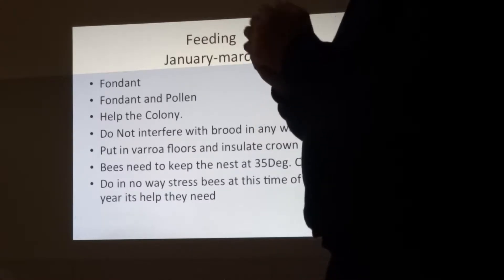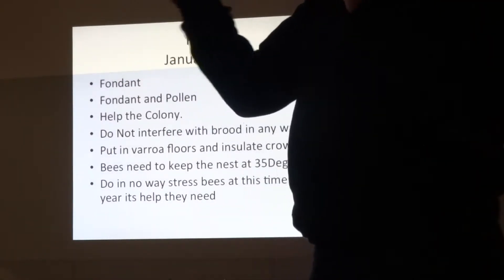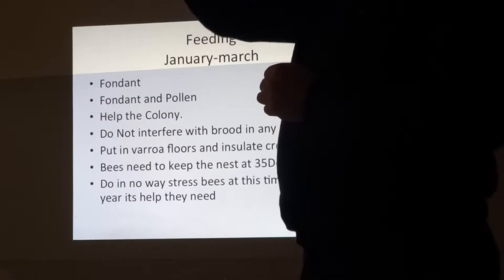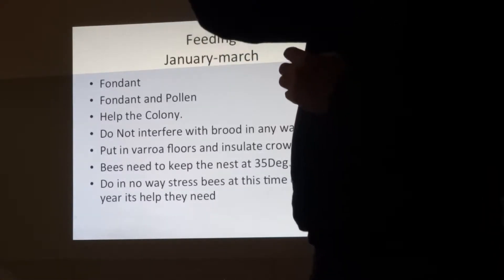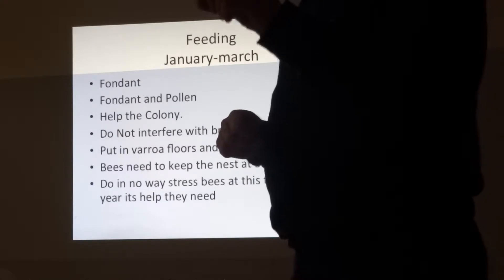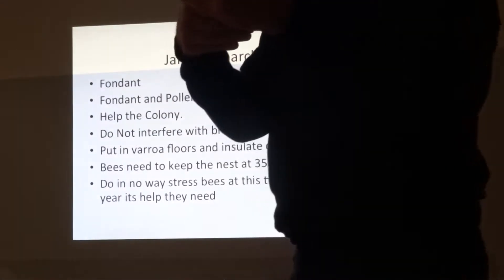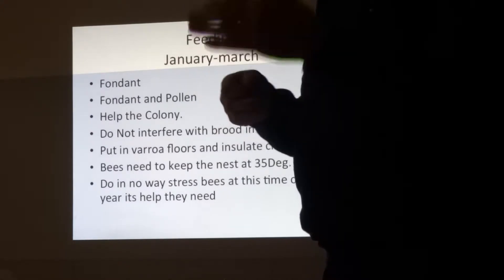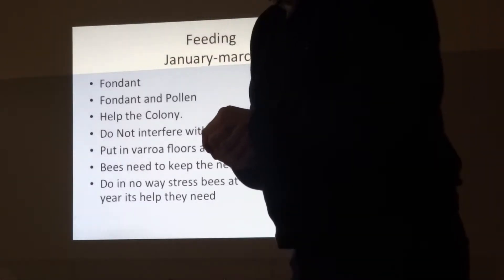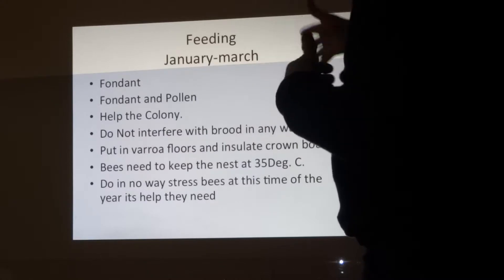I was talking to a lecturer on thermal heat who told me that in the middle of winter on a sunny day the sun produces about 150 watts of energy per square metre, but in the middle of summer on a sunny day it's producing 1,500 watts per square metre. That made more sense to me as to why bees don't fly on cloudy days. In no way stress the bees early in the year.